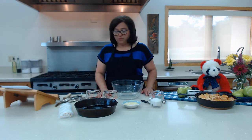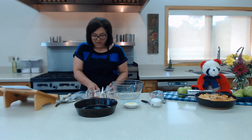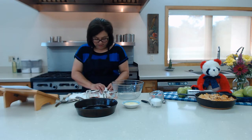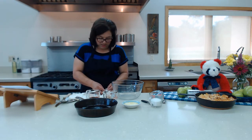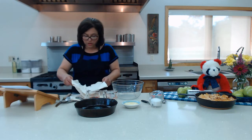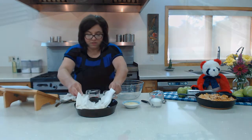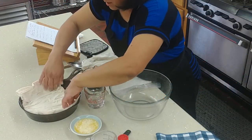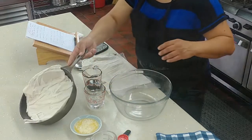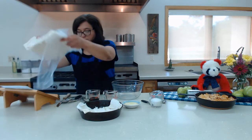Now I'm going to go ahead and open up my puff pastry. They come in sheets, so I'm going to take about half of this puff pastry and put it on the bottom of my skillet, creating a base kind of like you do with a pie shell. We're going to set the other half aside for right now.